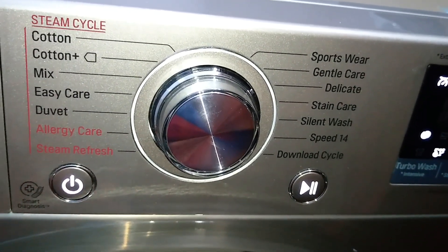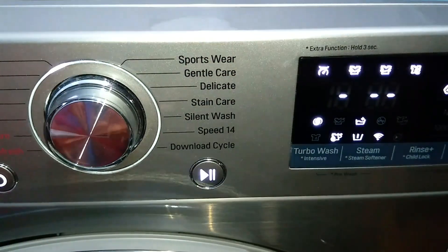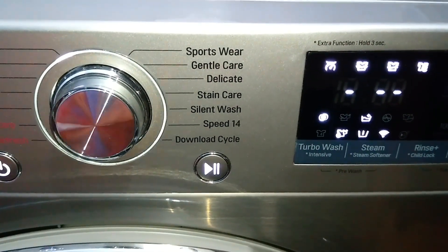The clothes will be slightly wet after the Steam Refresh cycle, so you can just hang them for 10–20 minutes and then they are ready to wear. Sportswear is suitable for garments used for sports, as the name suggests.